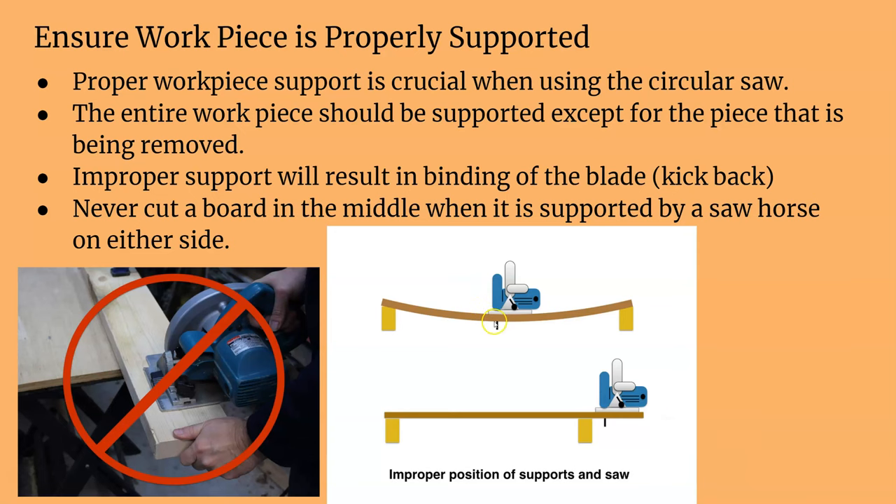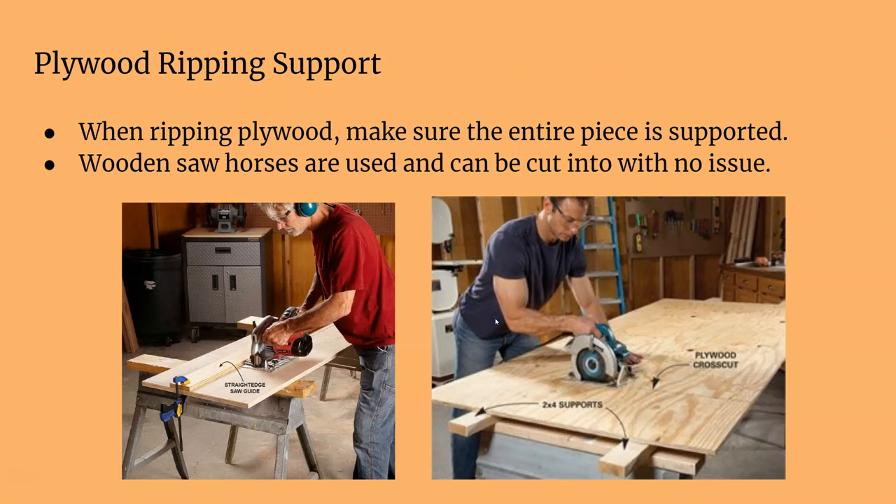The biggest thing is supporting the workpiece. If you have two sawhorses, you want to be cutting over the end — not in the middle, because if you cut in the middle, it's going to pinch, bog down, and come flying back at you. When ripping plywood, make sure the entire piece is supported. Grab a couple of scrap 2x4s or just use the sawhorses since you can cut right on them. You can use a straight edge if you want a nice clean rip or cross cut.